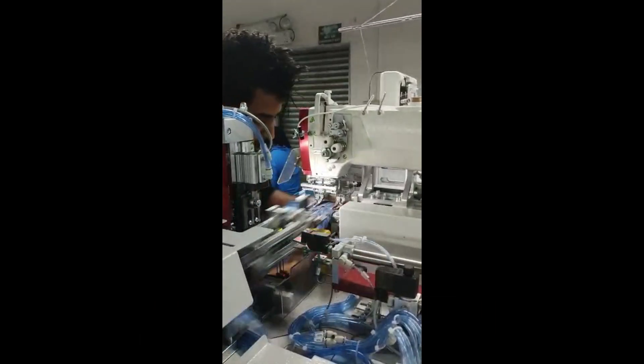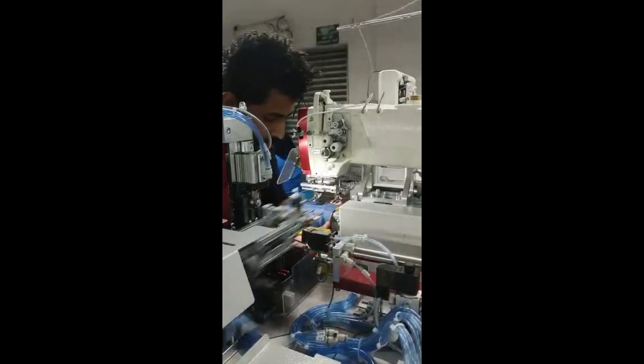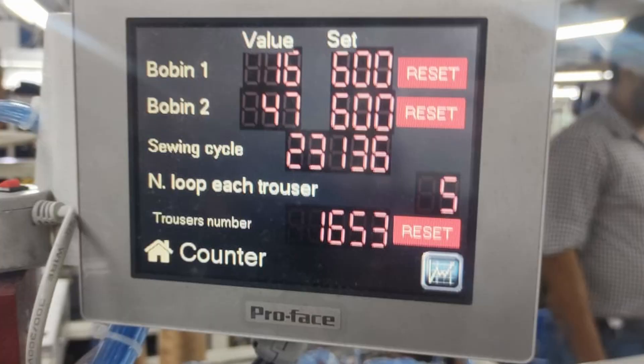For example, the easy setting of a new loop length thanks to a fast pre-setting mechanical revolver system. Our unit is equipped with two needle bars — not only two needles as others. Two needle bars mean incomparable technical stability, performance, and strength of the sewing head on long runs.